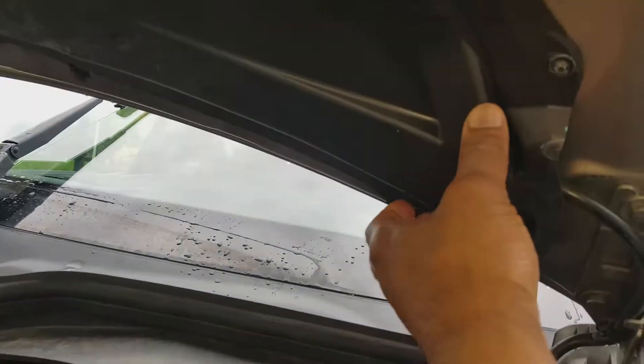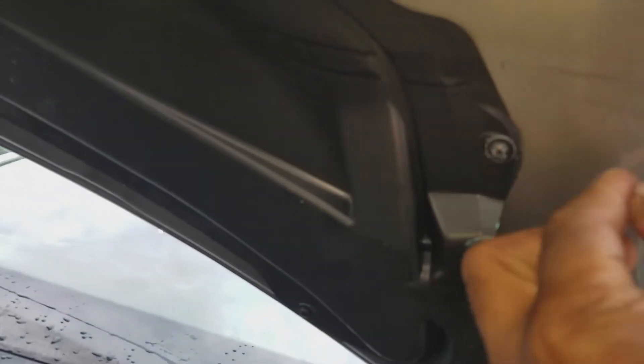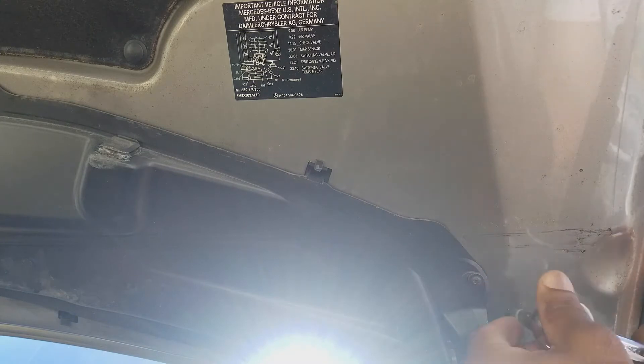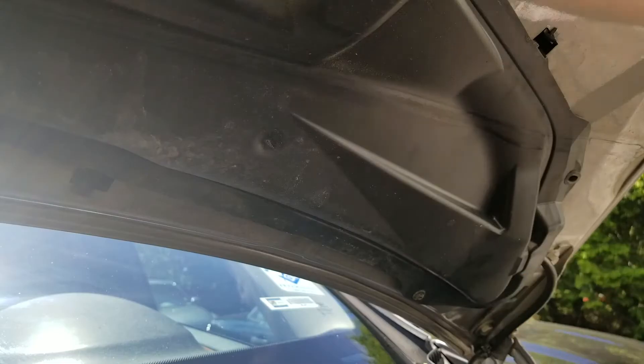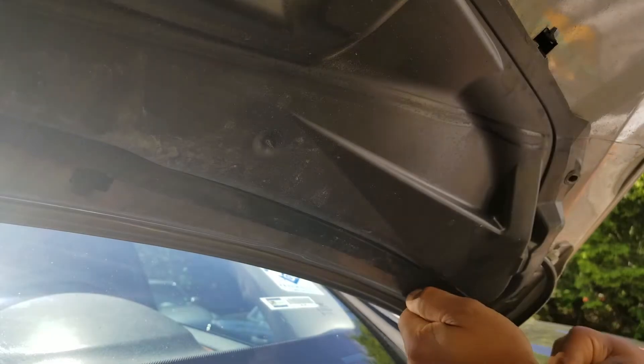There's a shroud right here that we've got to remove. It has some tabs right there, and it has a torx screw right there. So let's get to it — I'm going to be taking these off just to get back in here to the plastic shroud. There's another one right here. There we go.